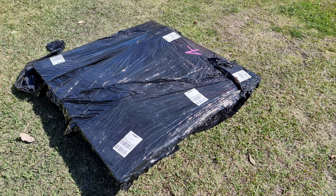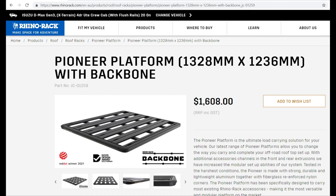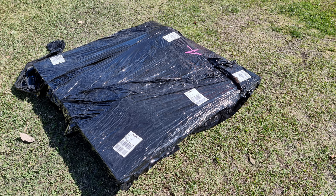Hey everyone, if you're like me, you always want to get the best deal on the product that you want. I wanted a rooftop platform, and I really liked the look of the RhinoRack platform with a backbone system, but it was $1,608. I didn't have that much money, nor did I want to spend that much money on a roof platform.